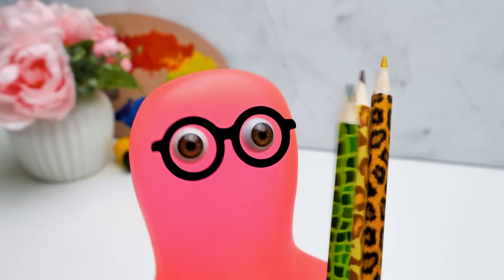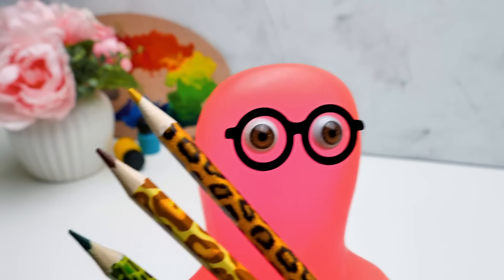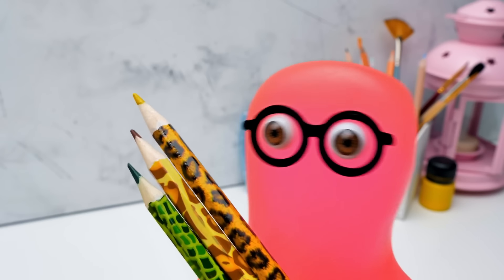Did you say robber? Where? Where is he? I'm ready to fight! Sammy, I guess you won't relax until we finish our organizer. You're right. I have to distract myself. Let me help you with the craft.